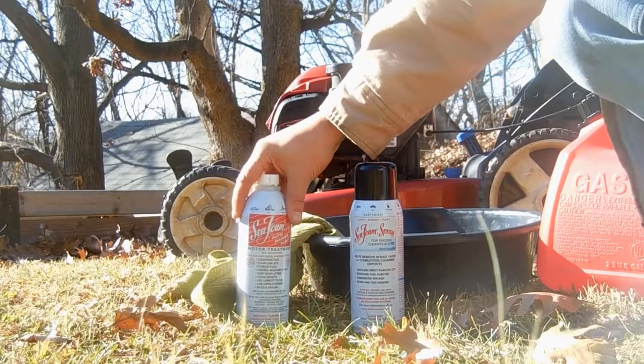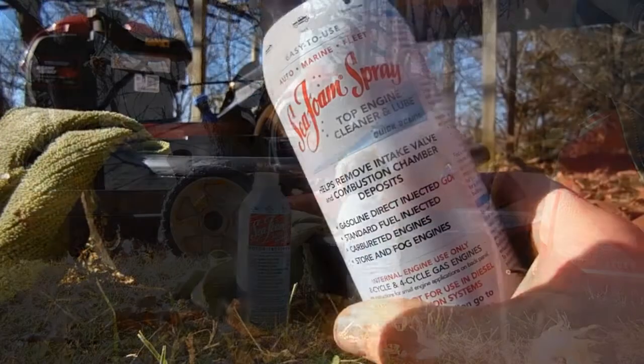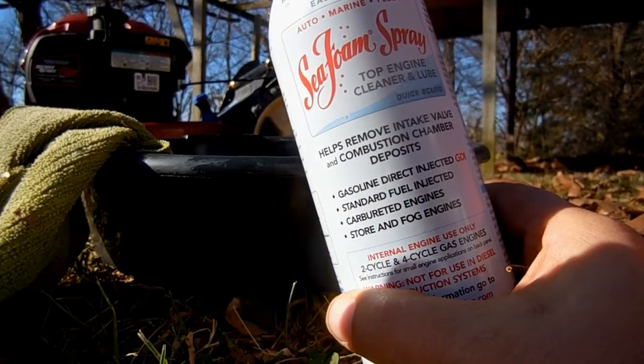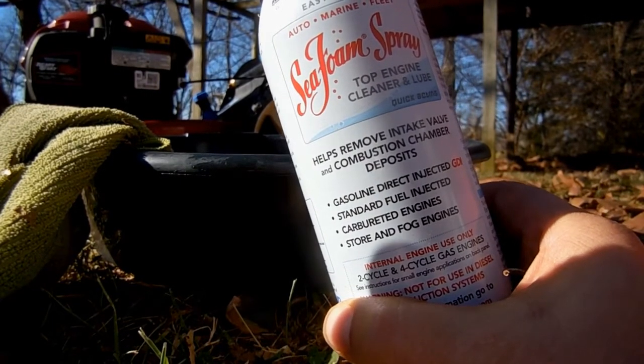We cleaned up the engine and carburetor just a little bit by merely burning up that last tank of gas, but with the top cleaner we're going to take a more direct, more powerful route into the engine. You don't pour the stuff in the gas — you spray it straight into the air intake.